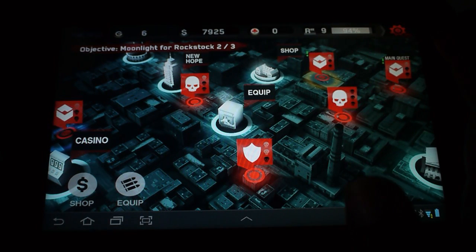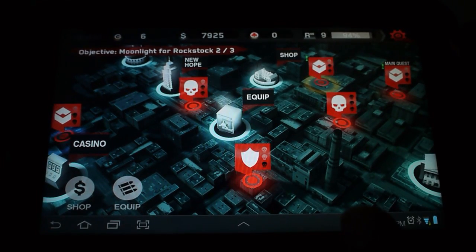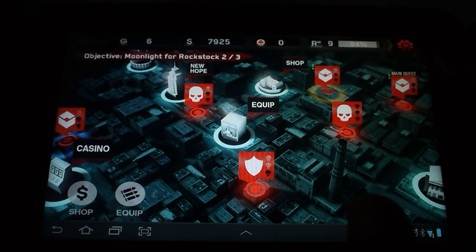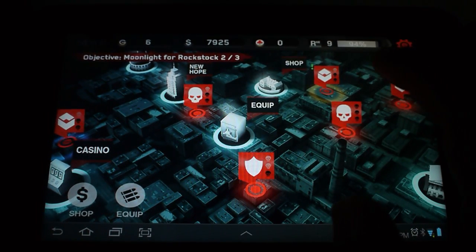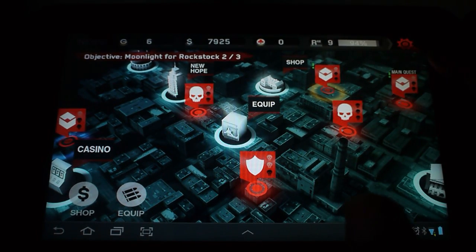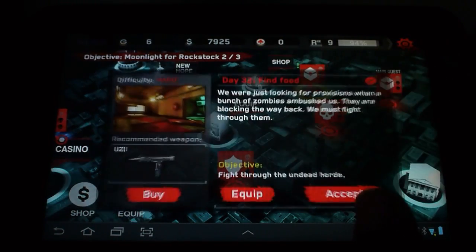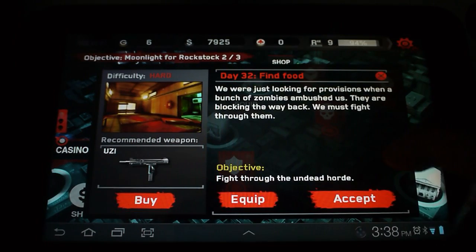They have updated Dead Trigger — it's now free on Android. I'm kind of pissed about that. I spent a dollar to buy it, and then two weeks later it's free, and I didn't even get anything for it. But whatever.